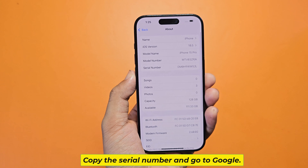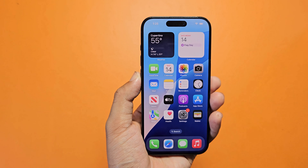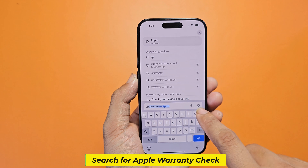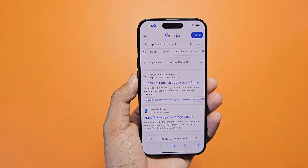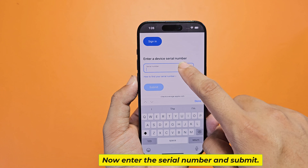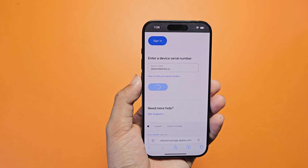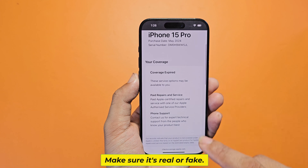Copy the serial number and go to Google. Search for Apple warranty check, then enter the serial number and submit. Make sure it's real or fake.